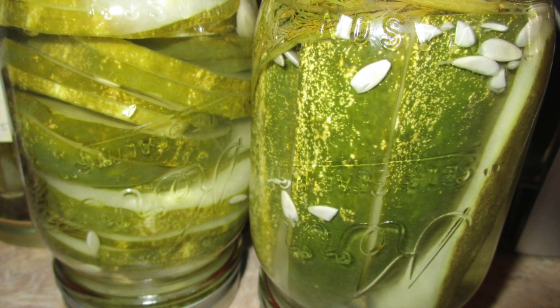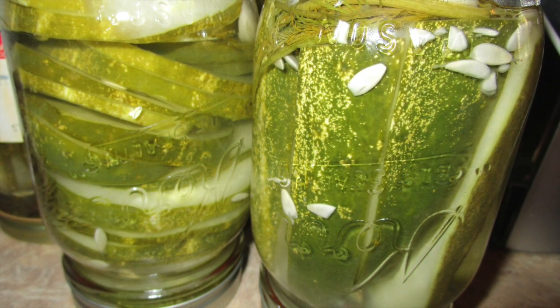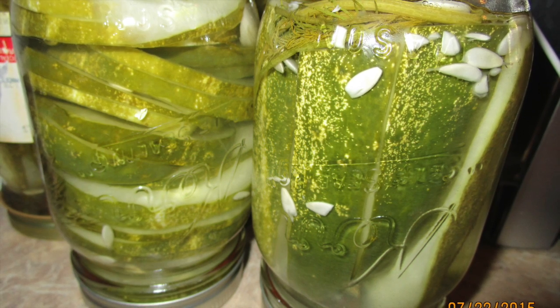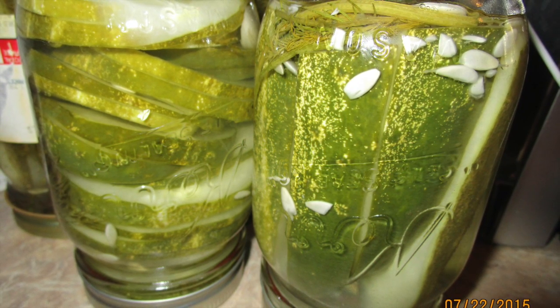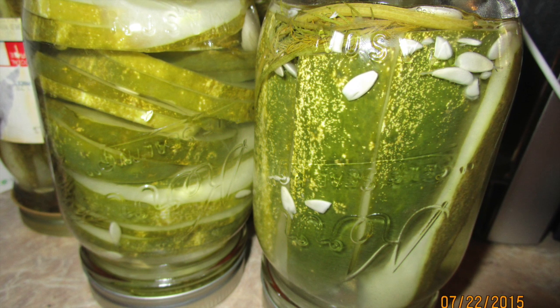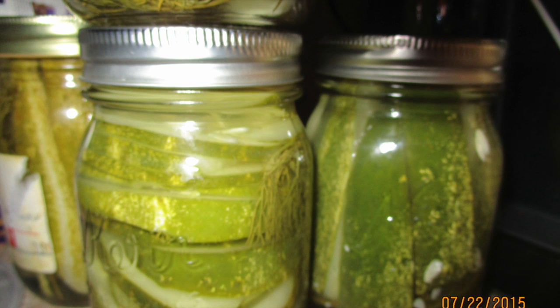Tighten your jars with a cap and put them in an area where they don't get direct sunlight. Once a day, rotate them from upside down to right side up for a week. Then you can refrigerate them. This is how you ferment them, and fermenting food is very healthy for your gut.